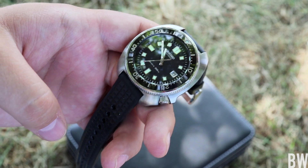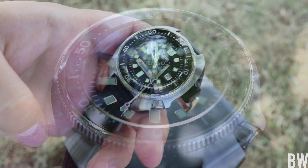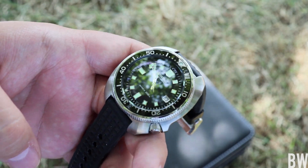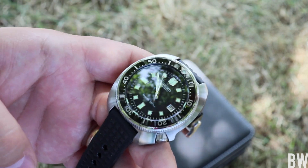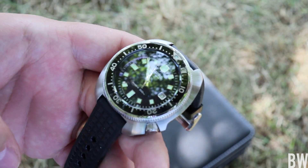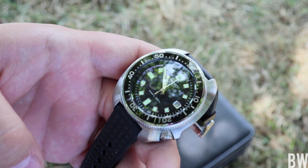Anyways guys, I'm not going to go too much into details — we're going to save that for the full review. We'll also save the comparison to an original 6105. We'll talk about pricing and exclusivity and all that other fun stuff in future videos. Let me know what you'd like to see and your thoughts on the long-awaited 6105 reissue. Big thank you to you guys for watching — let me know if you have questions and I'll see you in the next one.